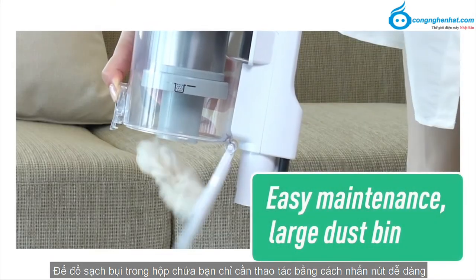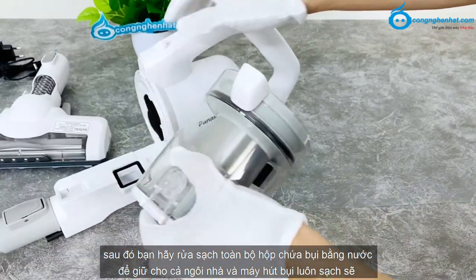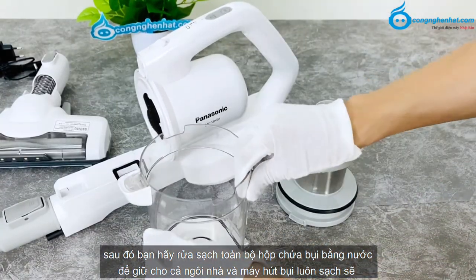Để đổ sạch bụi trong hộp chứa, bạn chỉ cần nhấn nút dễ dàng. Sau đó hãy rửa sạch toàn bộ hộp chứa bụi bằng nước để giữ cho cả ngôi nhà và máy hút bụi của bạn luôn được sạch sẽ.